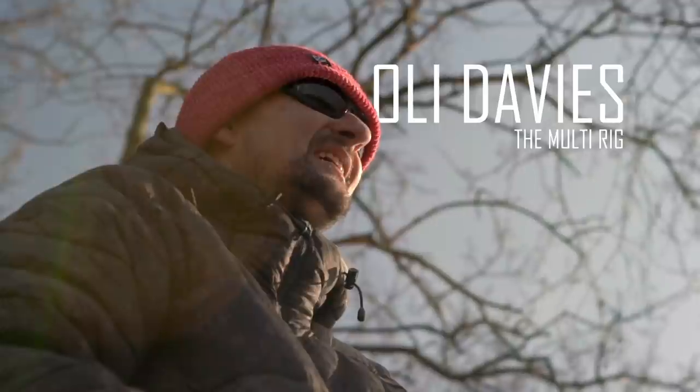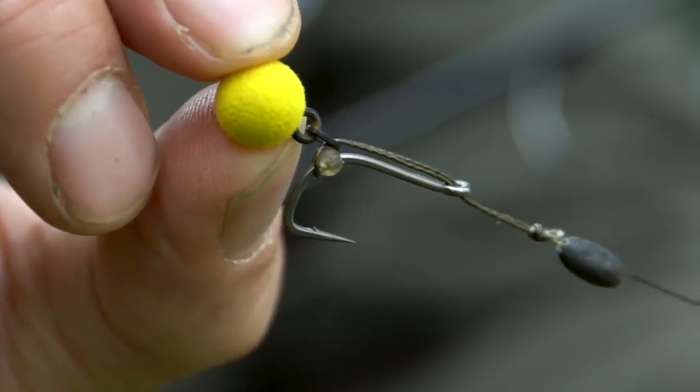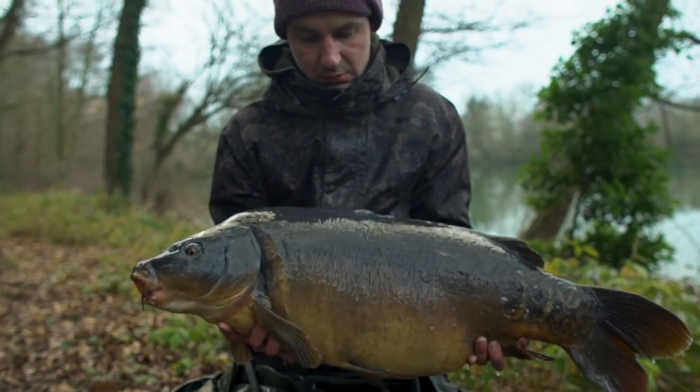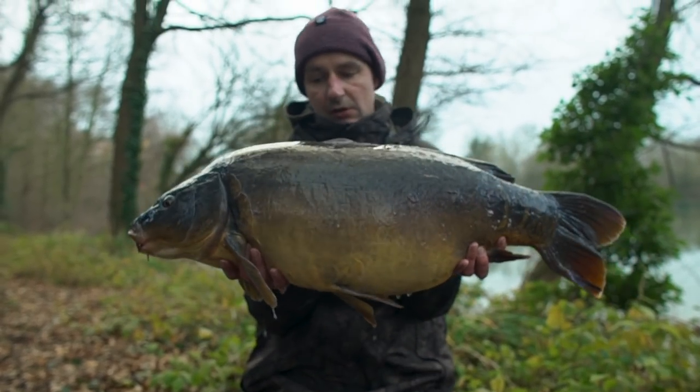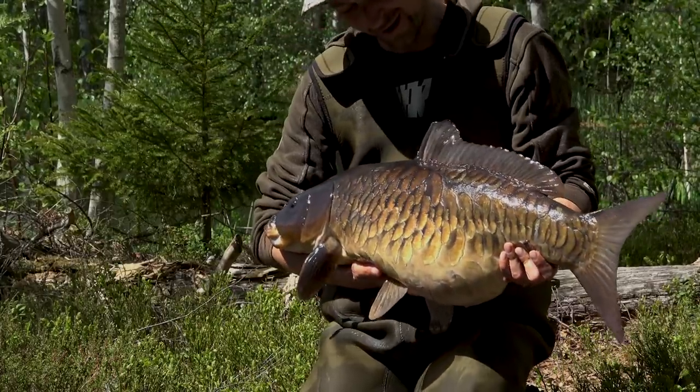My rig of choice for the vast majority of my fishing is a rig called the Multi-Rig. It's not a new rig - it's been around for quite a few years now. I think it was originally developed by a guy called Mike Cavanaugh and it was made famous, or better known to anglers, by Johnny Mac - often known as the Johnny Mac rig. I've used the Multi-Rig almost exclusively for the past six or seven years, right across the UK and across Europe, and it's caught me lots of really nice carp.